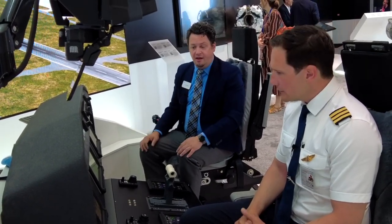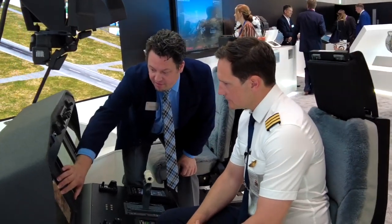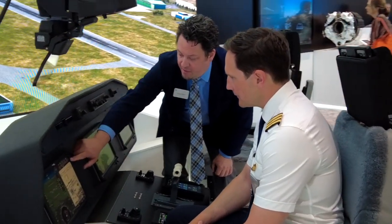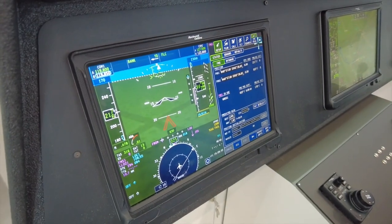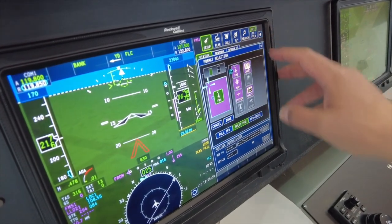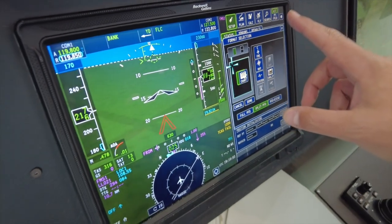We have that coupled in with our Proline Fusion avionics system. One of the first things to mention is that it is full touchscreen. What's really good about that is it's configurable to be as little or as much information as you want as a pilot. For instance, if I want to change this from charts, maybe I want to see my FMS — I go to the home button, it brings up my library of options, and I can just drag and drop FMS in. Now I've got my flight management system right there. That's pretty intuitive.